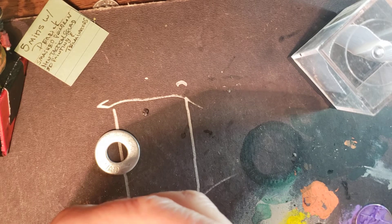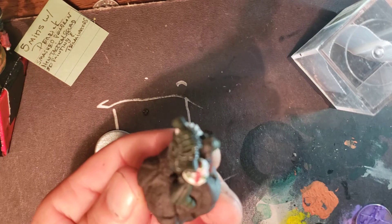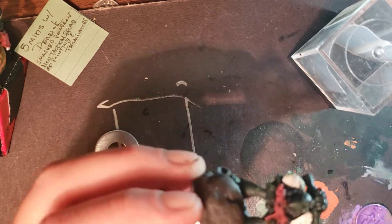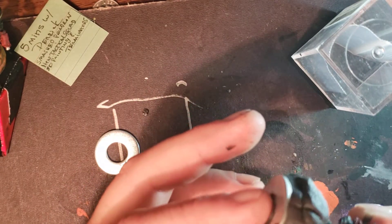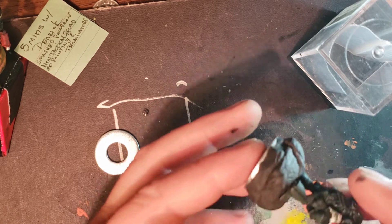He goes into the oven now. It's 15 minutes per half centimeter radius, so he's going to want to be in there for like a good half an hour to 45 minutes baking.